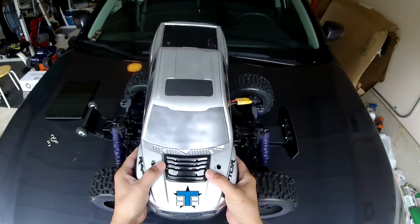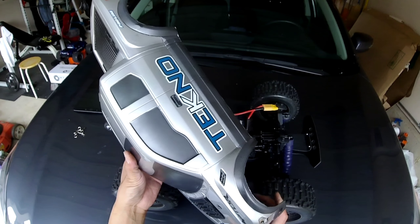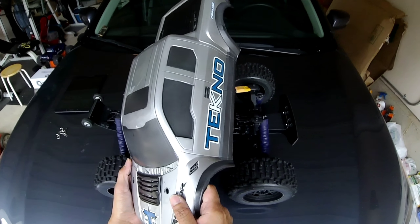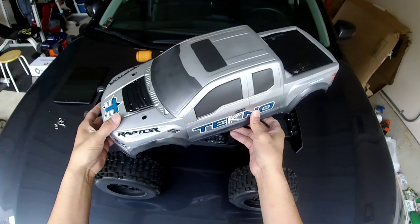It's the 2017 Ford F-150 Raptor body. I'm really impressed with the build quality of this body — it's really thick. I'm no artist when it comes to painting bodies, but it turned out to be a really good paint job, not too bad. I really like the way it turned out.